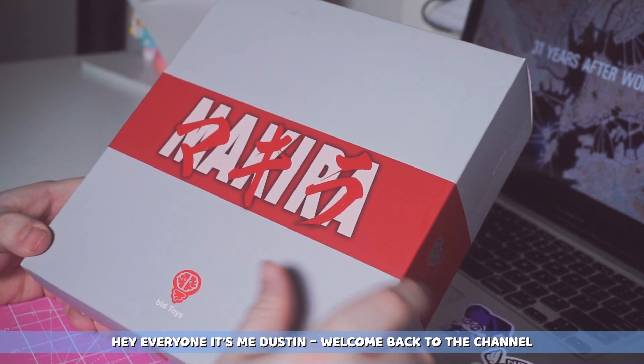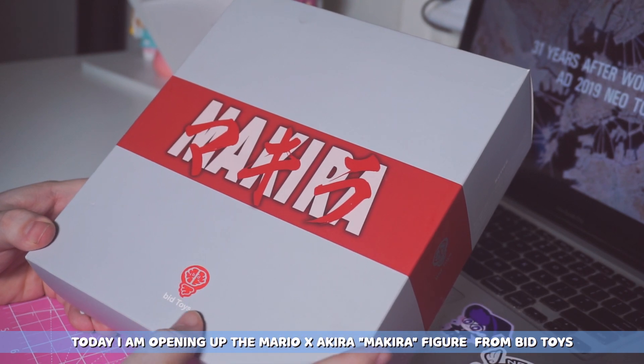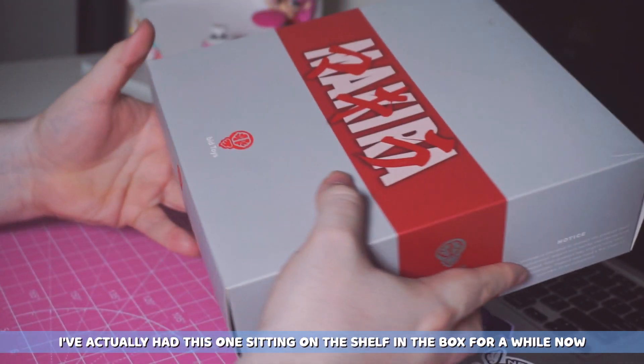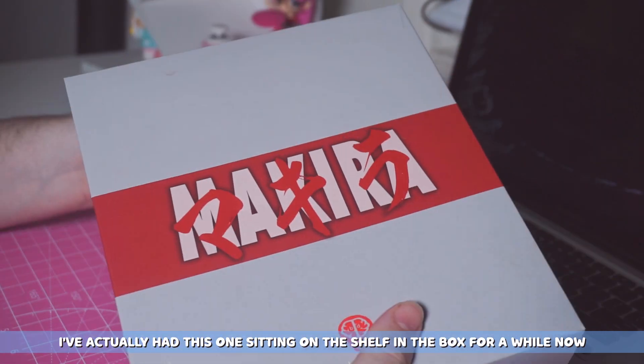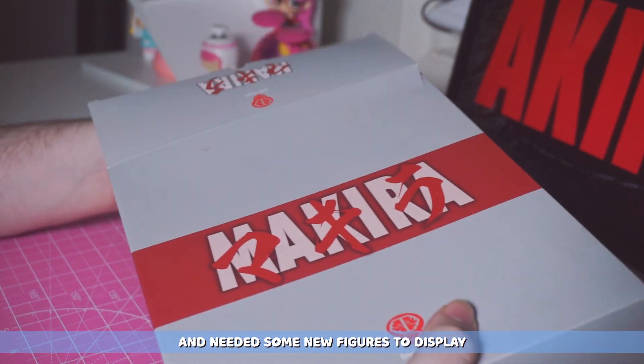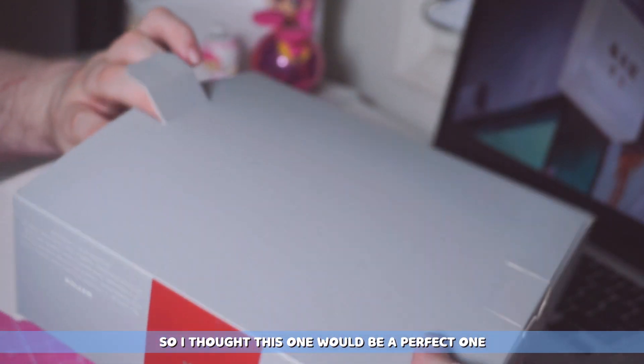Hey everybody, it's me Dustin. Welcome back to the channel. Today I am opening up the Mario Akira figure from Bid Toys. I've actually had this one sitting on the shelf in the box for a while now. Recently I decided that I was going to redo my desk and I needed some new figures to display, so I thought this one would be a perfect one.